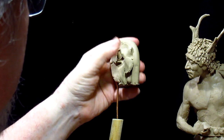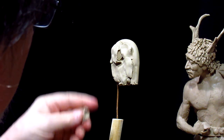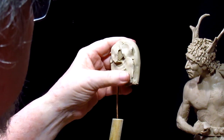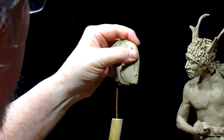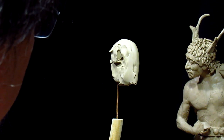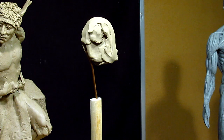In case you're wondering, I'm not using the clay that was sent to me — the Monster Clay. I'm back on my J-Mac. It's a clay that I'm more used to.